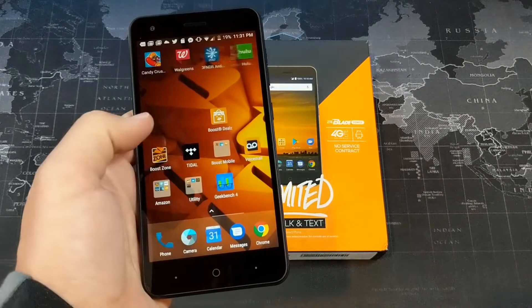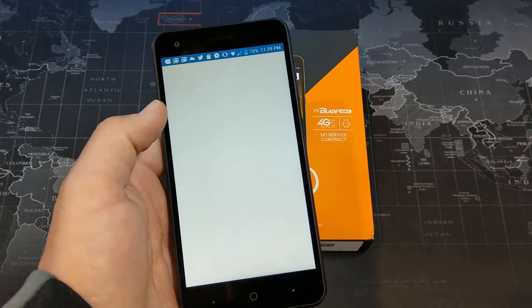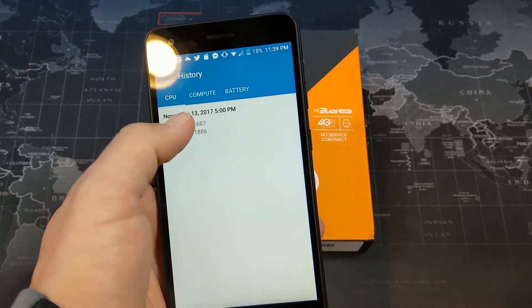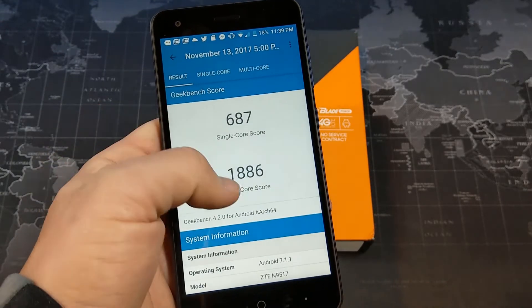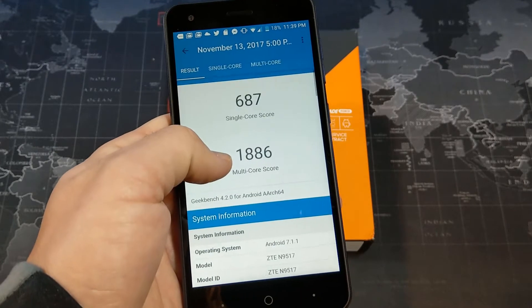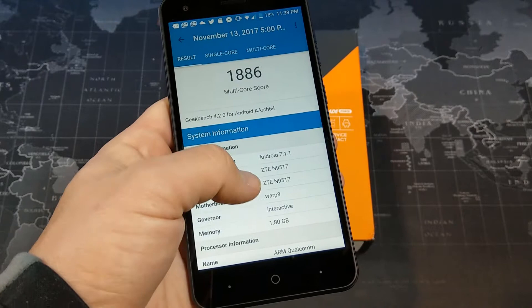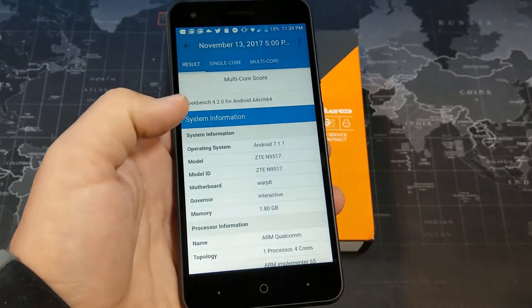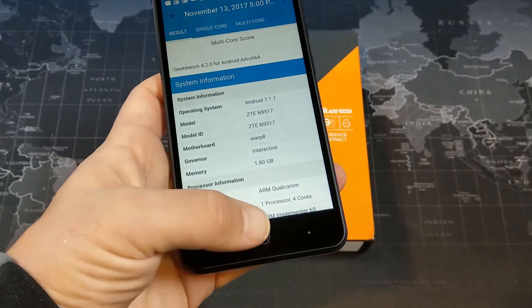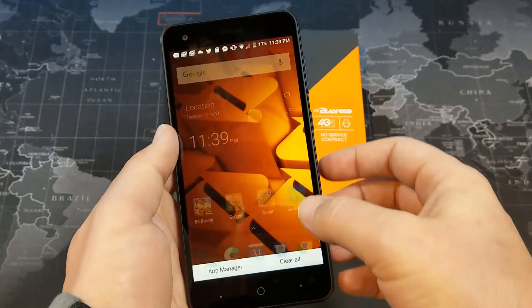Build quality-wise, certainly not the most premium device, but still not too bad overall. In terms of performance, I did run a Geekbench score — the single core score is 687 and the multi-core score is 1886. We're running Android 7.1.1 with about 1.8 gigs of RAM available. It says 2 gigs on paper but it's usually never exactly that. We have a quad-core processor, and I would say this phone does perform quite well overall.